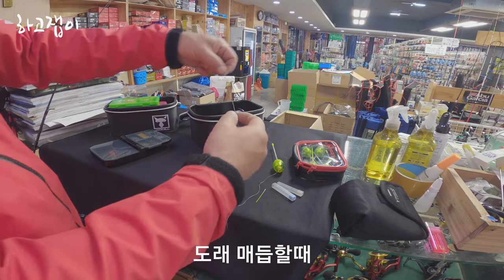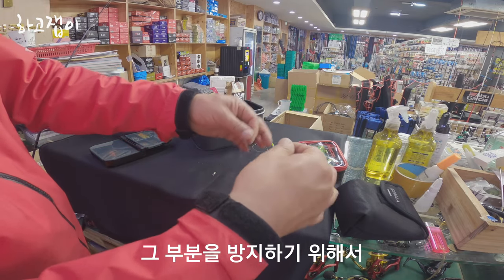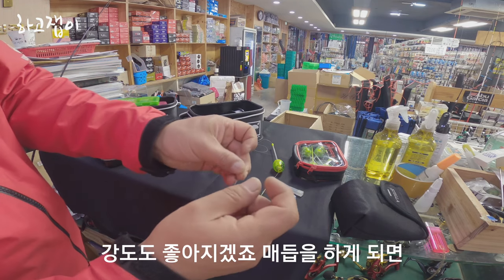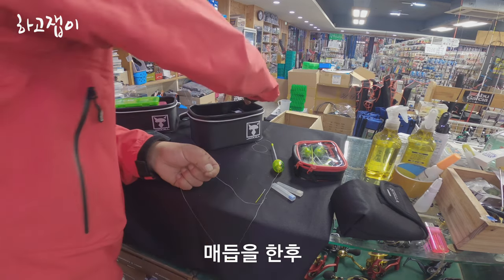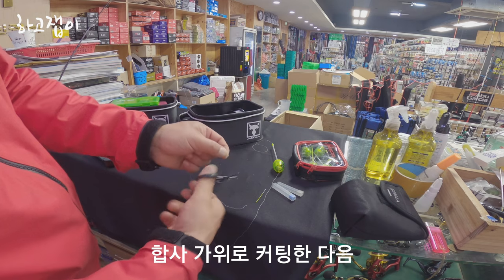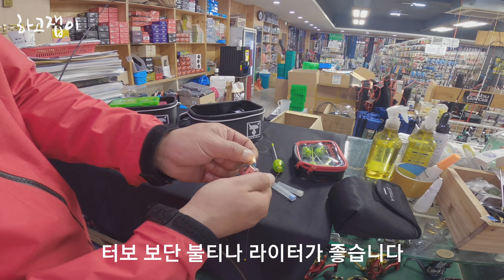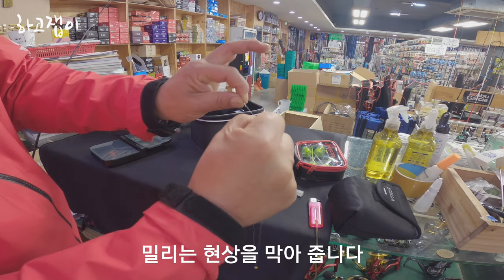돌에 매듭할 때는 라인이 가늘기 때문에 한줄로 매듭을 하게 되면 풀려요. 그래서 그 부분을 방지하기 위해서 저는 두겹으로 꼰 살을 만들어 줍니다. 저는 0호를 사용하는데 1호 같은 형태가 됩니다. 강도도 좋아지겠죠. 그렇게 해서 자기가 원하는 매듭을 하면 됩니다. 매듭을 한 후 자투리를 합사가위로 커팅을 한 다음 라이터 불로 지져주면, 커버보다는 뿔타나 이런 게 좋습니다. 불 지진 부분 때문에 밀리는 현상을 막아줍니다.